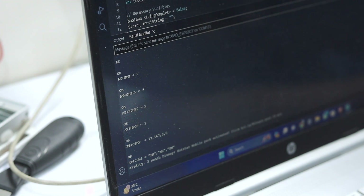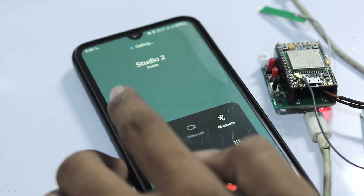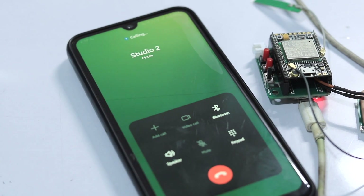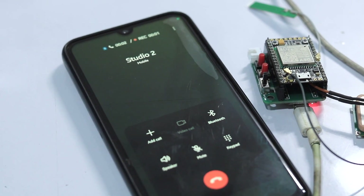Now let's test the auto call receive feature. I'll make a call to the SIM card inserted in the A9G board, and as you can see, the call got automatically received. On the serial monitor as well, we can see the ringing and the AT command responses.